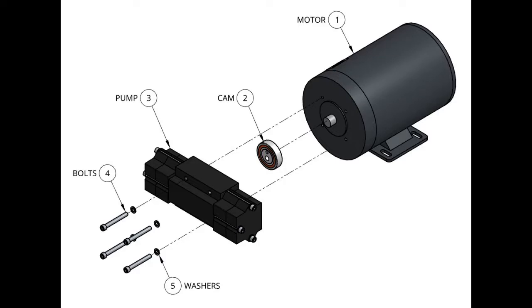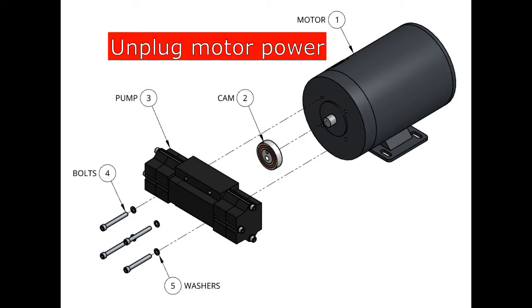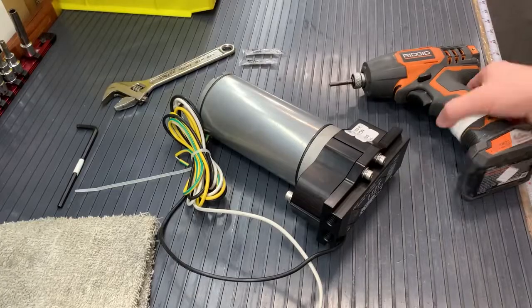Before we take off the bolts, we just want to make sure that our water, or our fluid source, is turned off. You also want the motor to be disconnected from power so there is no risk of it being turned on while you are working with it. Let's get started.